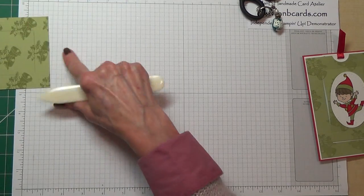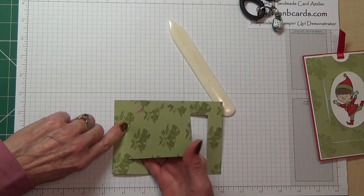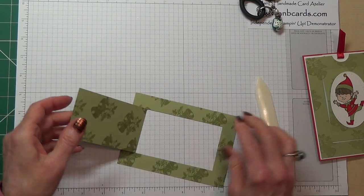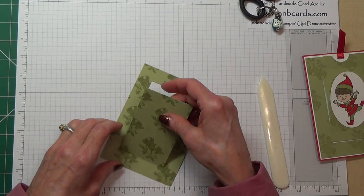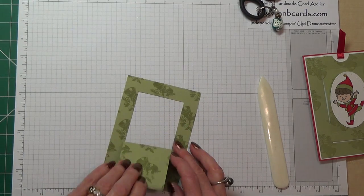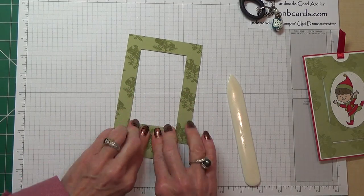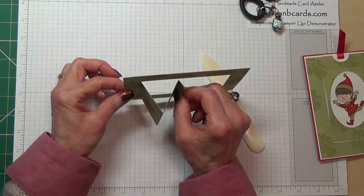Using your bone folder, you need to fold these. The first one up at the top, we're going to fold upwards. I get a design on both sides of mine — that's a result! So that one comes back, this one comes inwards, and then this one comes up. You finish up with that.